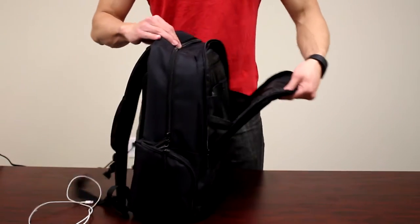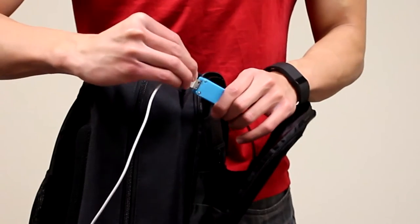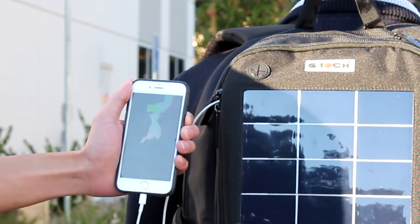To charge, simply plug your original USB charging cable into the USB port provided on the bag, connect it to your device, and stand in direct sunlight to begin charging.